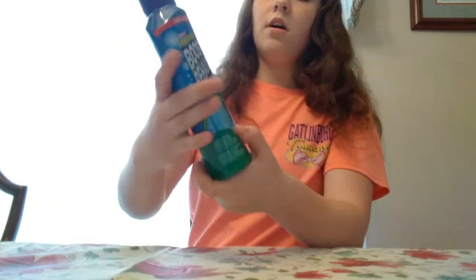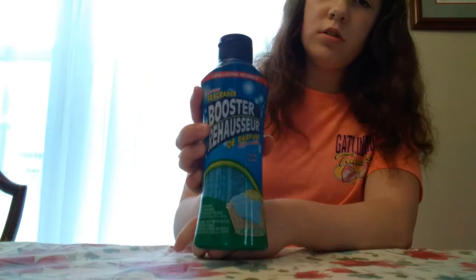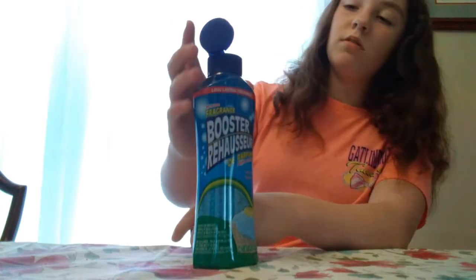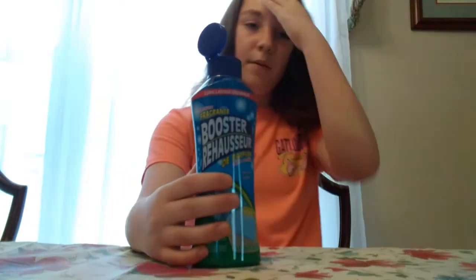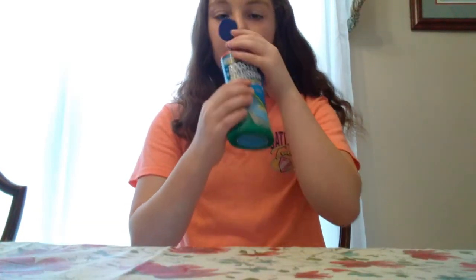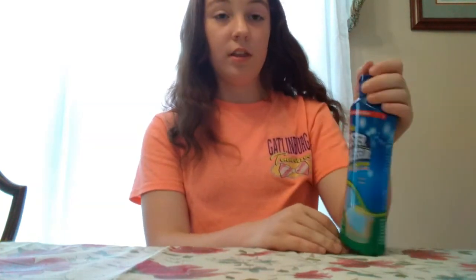And then the last thing — my mom got this wash and fragrance stuff for laundry. We had stuff like this before that smelled really good and made your clothes last and smell good for a while. Hoping this does the same. It smells really good, so if this works for a dollar, I think that's a great deal.